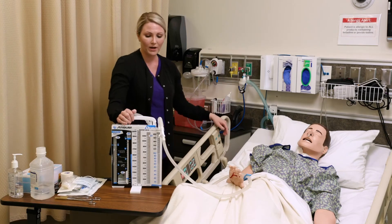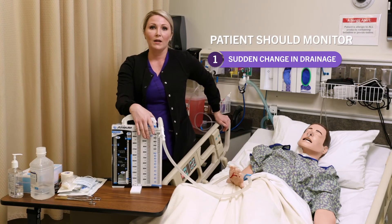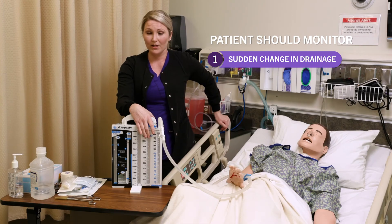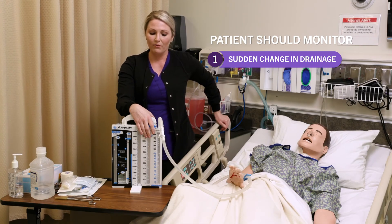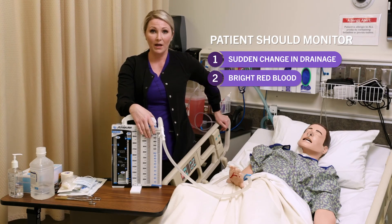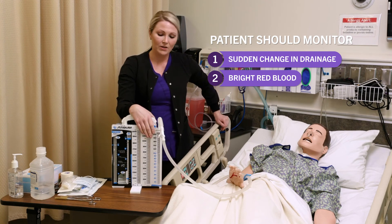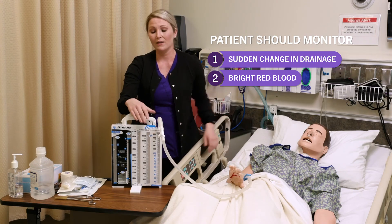Things I want my patient to watch for: if we have a sudden decrease or increase in the amount of drainage coming out of that chest tube, or if we have bright red blood. If you see those things, go ahead and press your call light and notify me so I can come in and assess you and assess the drainage system.